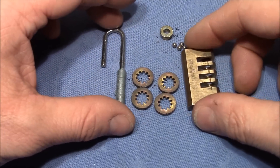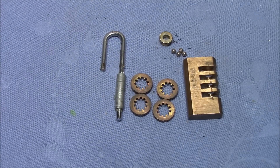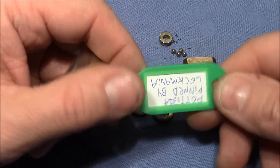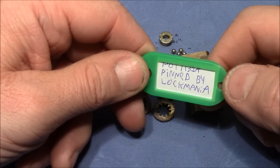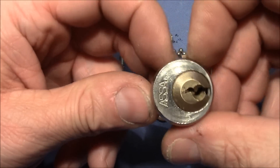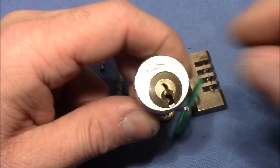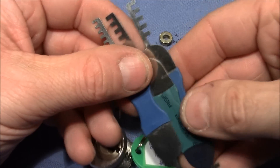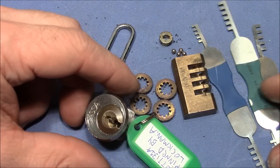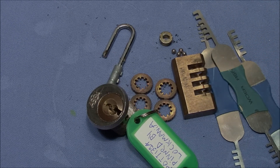Lockmania, thank you very much again for sending this lock to me and also all the other goodies. He sent a personal challenge lock for my pleasure party, 314, pinned by Lockmania — it's an 'S' shape, I'm anxious to try that — and some more comp picks. Pretty cool. Lockmania, thanks again for all the great stuff, and everybody else thank you very much for watching. Happy picking and bye bye!